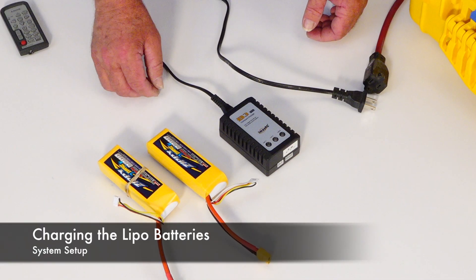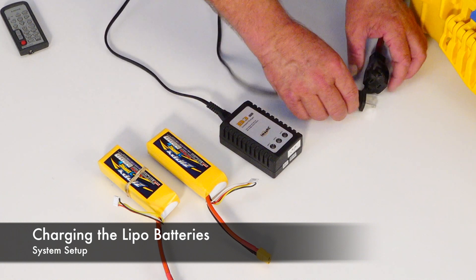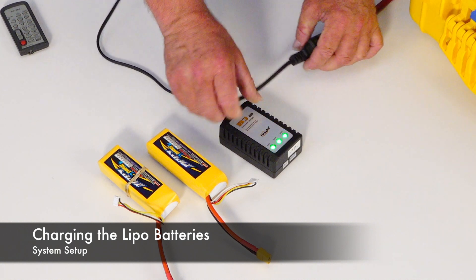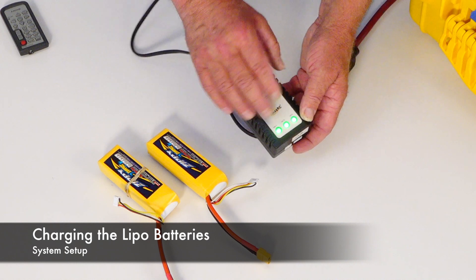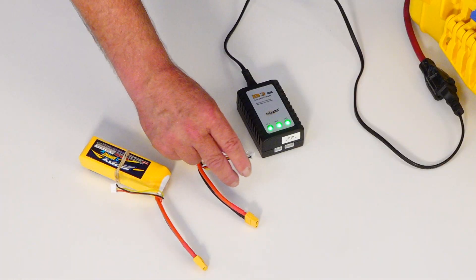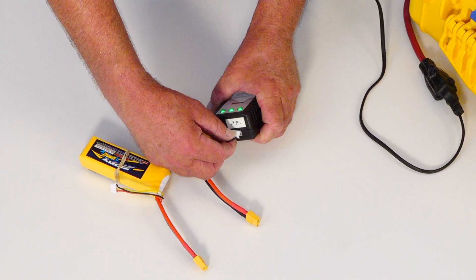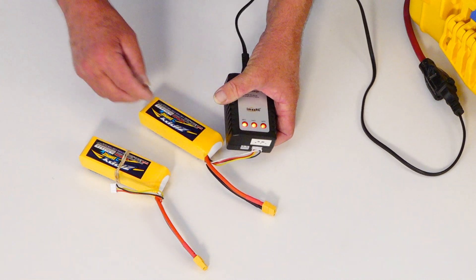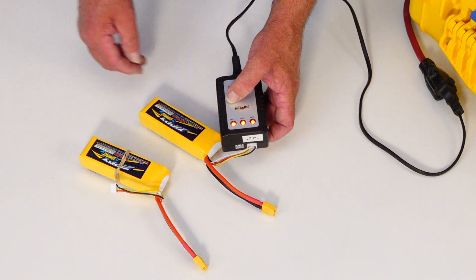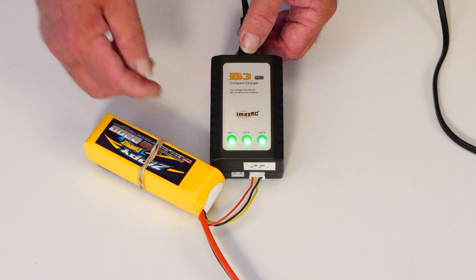To charge the two LiPo batteries, first plug in the included LiPo charger to AC power. You should see three green LEDs showing that it's working. Then take the LiPo balancing plug on the battery and plug it into the right side of the LiPo charger. You'll see the LEDs turn red. The battery is fully charged when all three LEDs turn green.